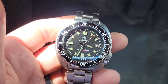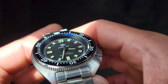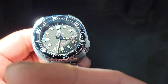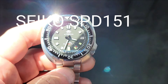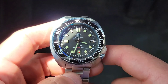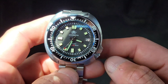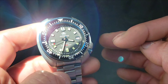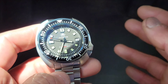It's a homage to a Captain Willard — I forgot the reference number for that version of the Seiko, I'll put it somewhere in here. I'm also going to place an image of the current watch that took over the mantle of the Willard case, which was the Seiko Turtle — the triple-seven — and now they've changed the reference model.